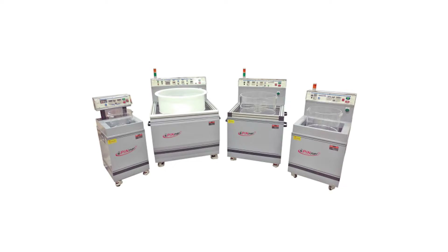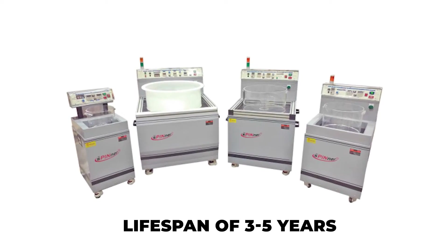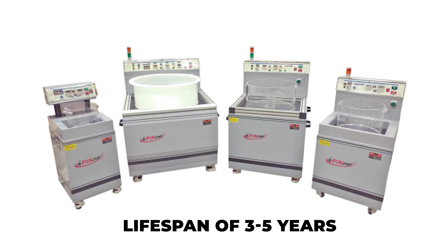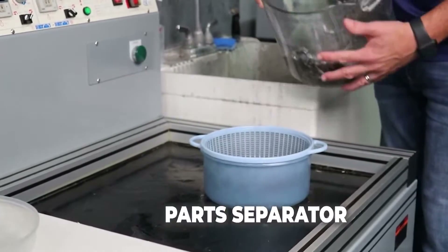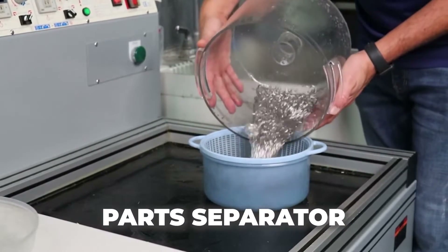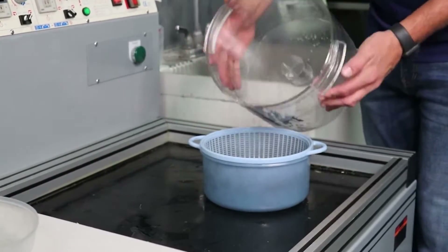The spinner media boasts an impressive lifespan of 3 to 5 years, ensuring durability and cost-effectiveness for your operations. For high-volume needs, there is a parts separator available that further optimizes your manufacturing process.